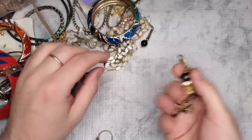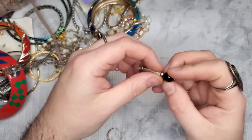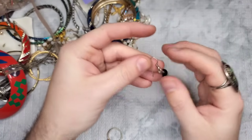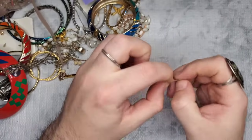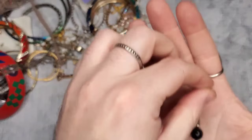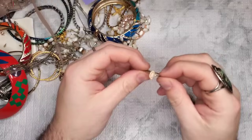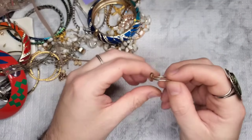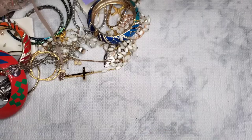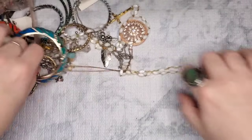We have another earring that looks like it could be sterling — this bead definitely has the look, though I don't see or feel anything. We'll put that to the side. We also have a little fashion ring — it looks like Puravida but I don't see a mark.